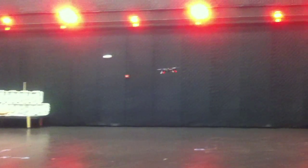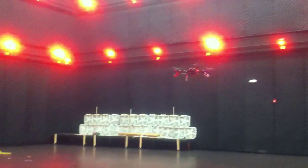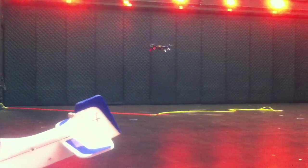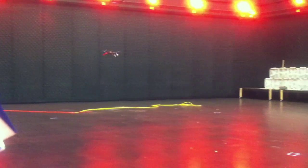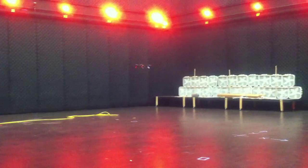The vehicle is holding an altitude really nicely within a couple tenths of a meter throughout the whole flight. It's commanded to be at two meters. It's very, very accurate. For the most part, it's within one tenth of a meter.